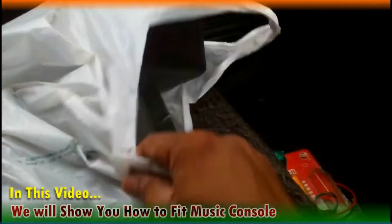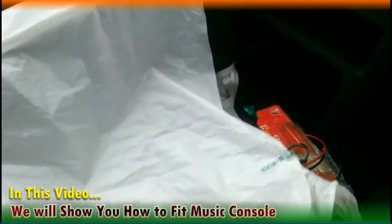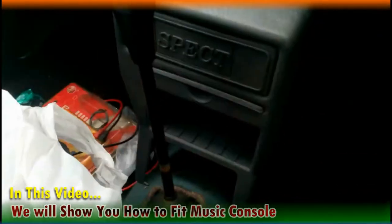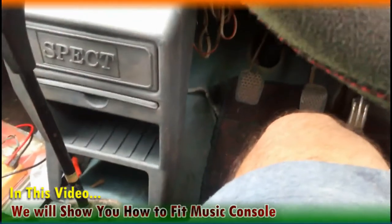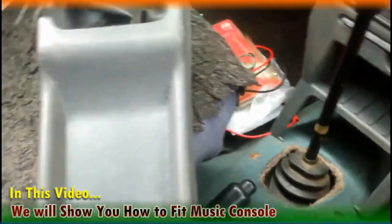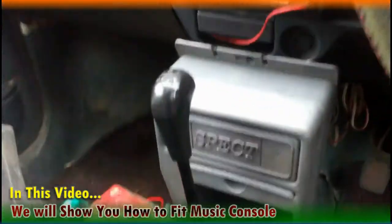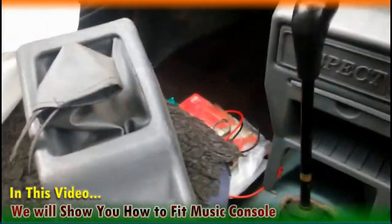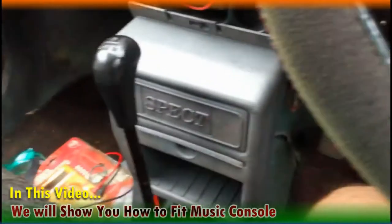So let me show you — this is a music console which has vanished from the market, it is not available in the market, but I have bought it somehow. This is a music console which you can fit in your car. This downward motor tray is also important because we get an additional tray in this. Maruti 800 is a very old car and it doesn't have any specific space to keep your cell phone and other accessories, so I was compelled to bring this so that I could keep my other stuff in it.